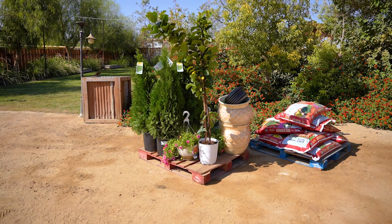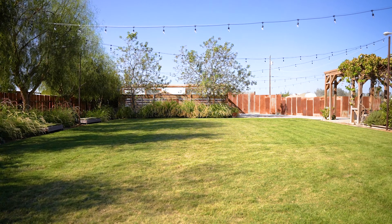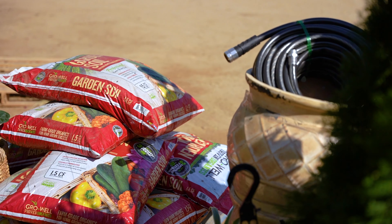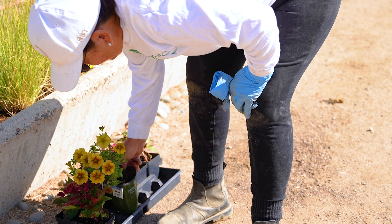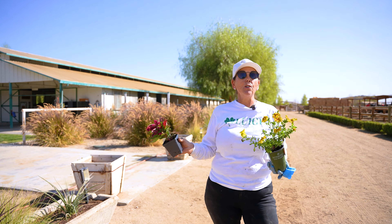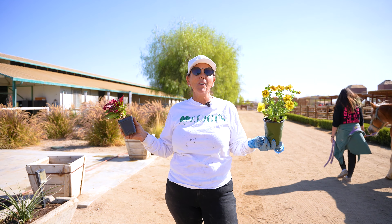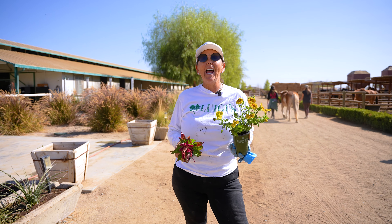Hello, good morning! We are getting ready here at All Seated in the Barn to have our amazing gala this Saturday the 26th. In the meantime the work must be done — I am planting plants. We make sure this place is totally perfection when we have an event. I'd like to invite you all to give All Seated in the Barn a call for any of your holiday events, birthday parties, baby showers. It's a beautiful place — we like to live the magic here.